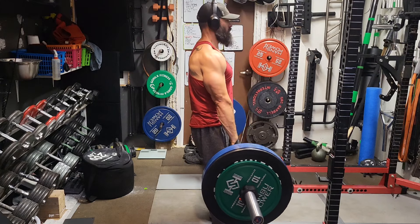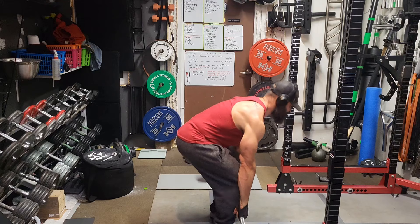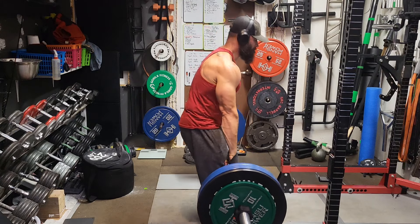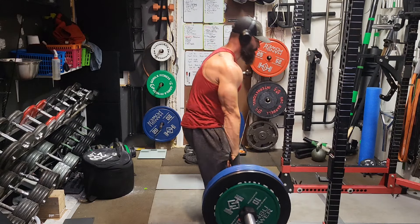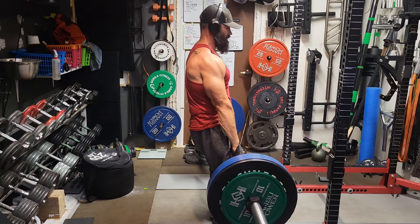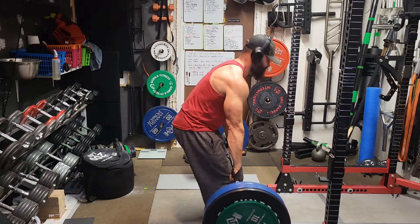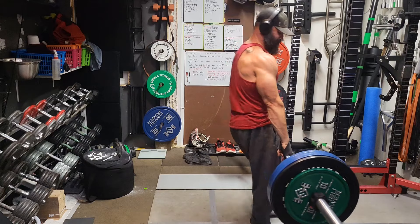There's my fourth set — 372 for a set of four. Last week, 365 moved really nicely; I was feeling fast, feeling light. This week it was definitely a grind, and that is just due to the fatigue in my lower back. I still wanted to get the conventional deadlifts done, though.